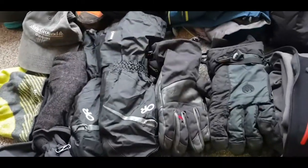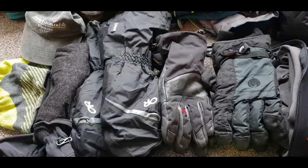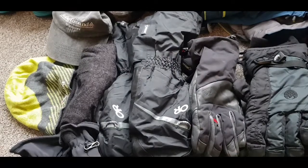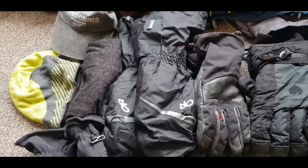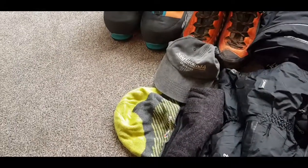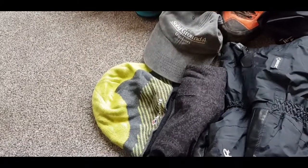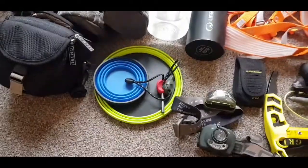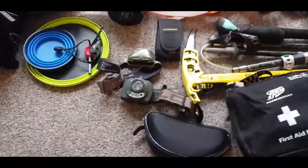A vast array of gloves from fairly low down to higher up, and summit gloves which are those Outdoor Research ones — they're very good. Hats: Solid Ground Outdoors cap and a Montane hat. Then it's just little things like camera, bowls to eat out of, lighter, various head torches, multi-tool.